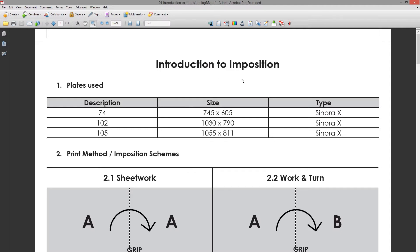We've given you a sheet with a lot of information on it. On the first page, point number one is 'Plates Used.' We look at this to see what size we're going to do the imposition on. Depending on what press the job is going to print on, the artboard size you'll do the imposition on will change. Our smallest plate is the SM74, which is 745 by 605 millimeters.